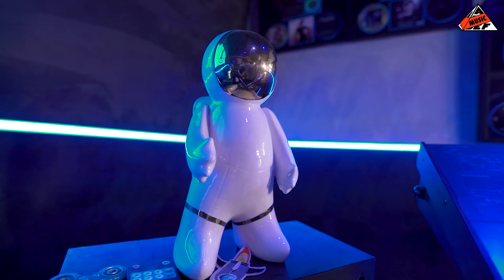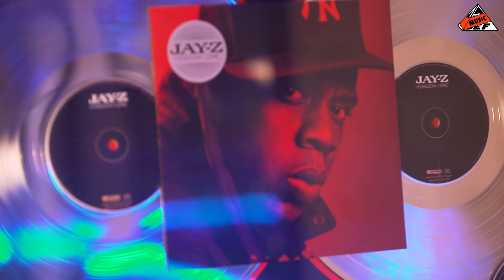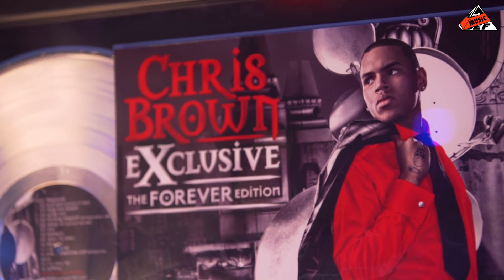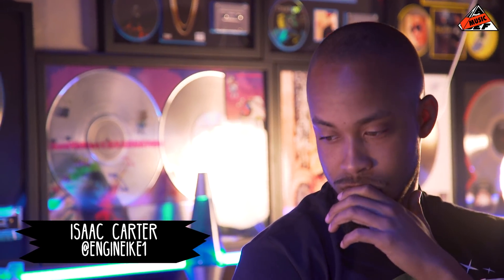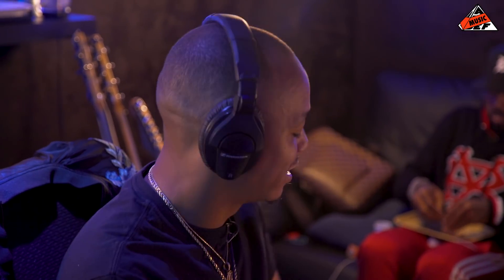We're here in the spaceship. This is the home of a lot of records that I've done for a lot of people, as you can see behind. My guy Isaac, you know what I'm saying, engineer, producer. Problem, the man, the myth, the legend. What's up? Man, we just gonna get into this box.